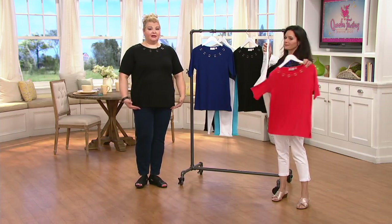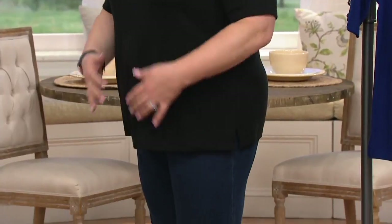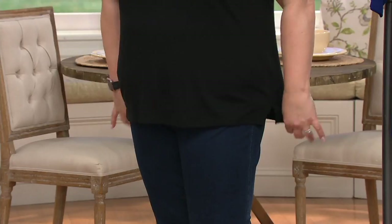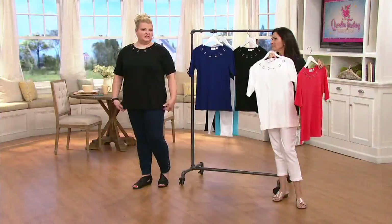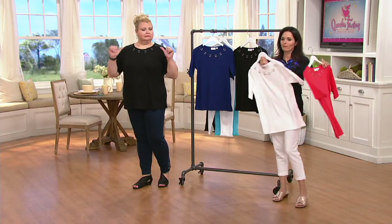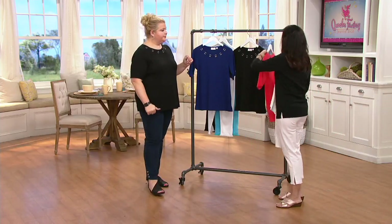It has a nice length — I'm five foot eight and wearing the size 1X. I like that little bit of extra room in the tummy because that's the area where I'm self-conscious; I don't like anything tight around there. So I'm wearing the 1X — semi-fit. Two thumbs up!